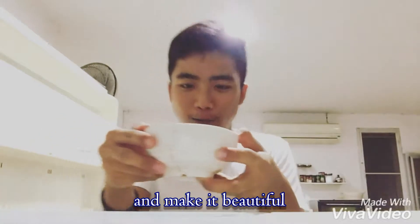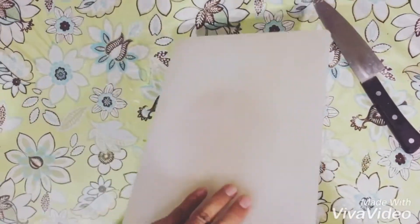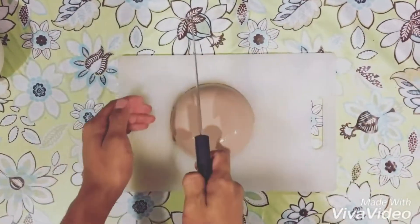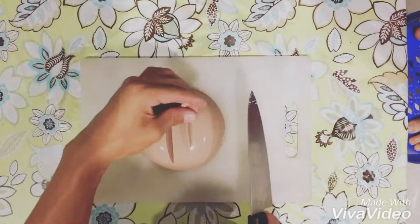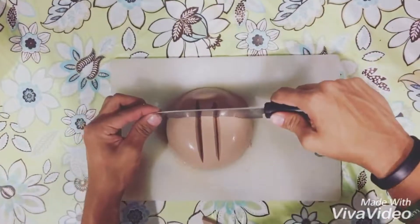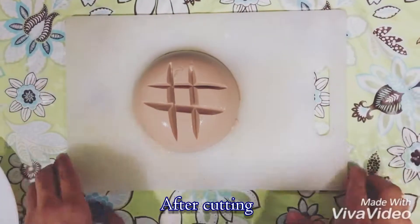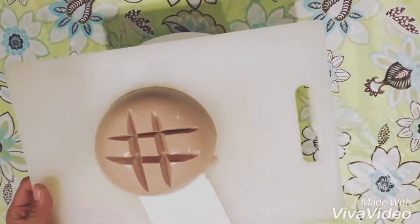After 30 minutes, take out the jelly and make it beautiful. Take a chopping board and a knife. Cut it like this, and after cutting, put the toppings on the plate and decorate your dish.